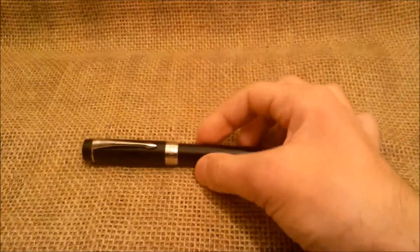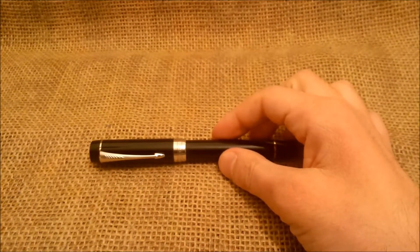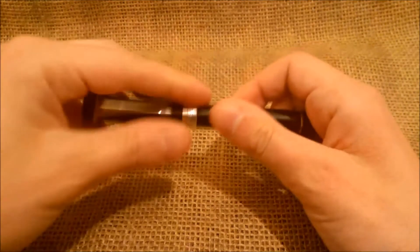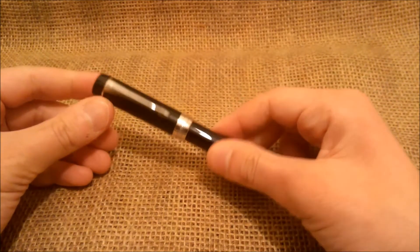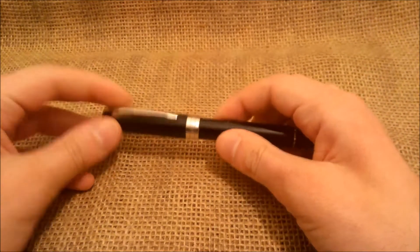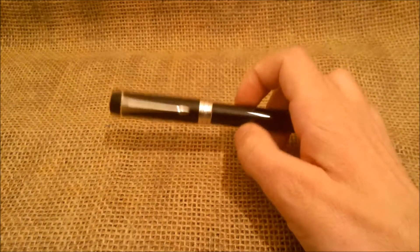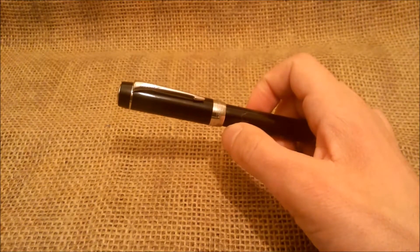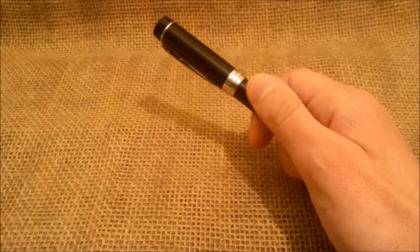Let's put this aside and talk about the pen. As you can see, this is a black pen with a silver color trim. Parker calls this the Parker Centennial Default Classic Premium Satin Black.